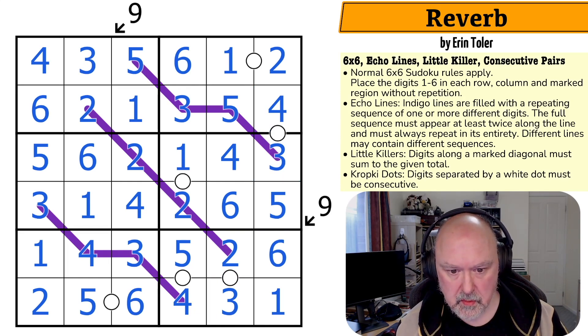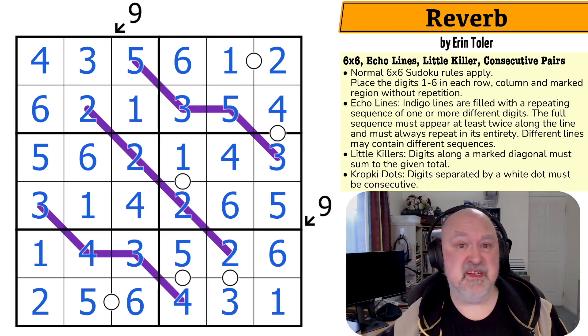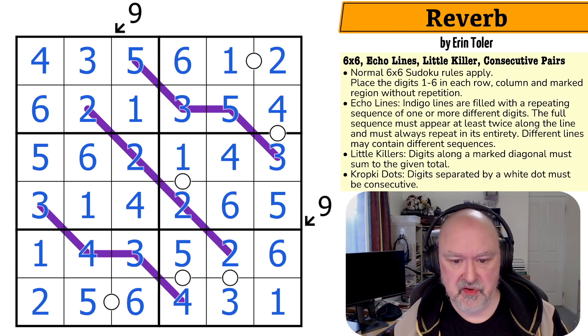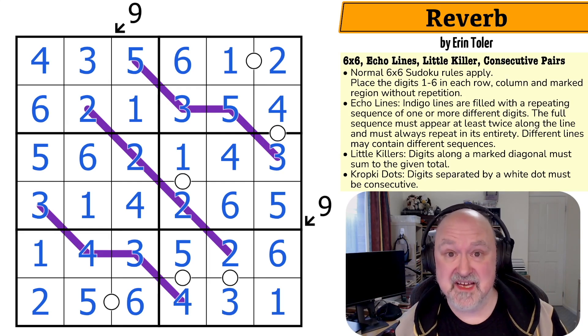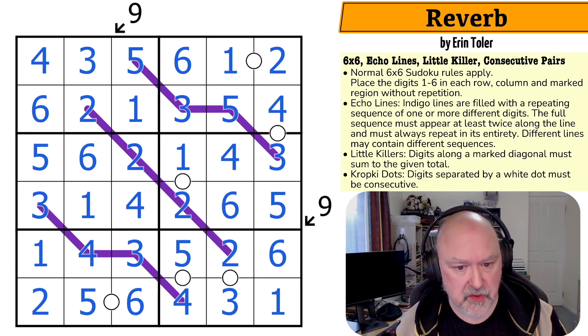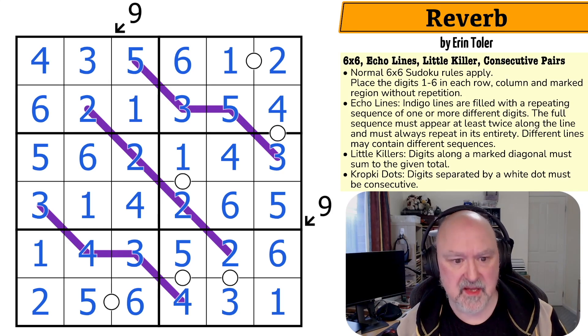Yeah, that all works. It was a 12-minute solve. If you're looking for something longer, there are heaps of other puzzles on the channel, or go check out the puzzle pack stuff below — some of the puzzles in there take hours to solve. That was really cool and interesting. I like that one a lot. Thank you, Erin — really appreciate the puzzle.